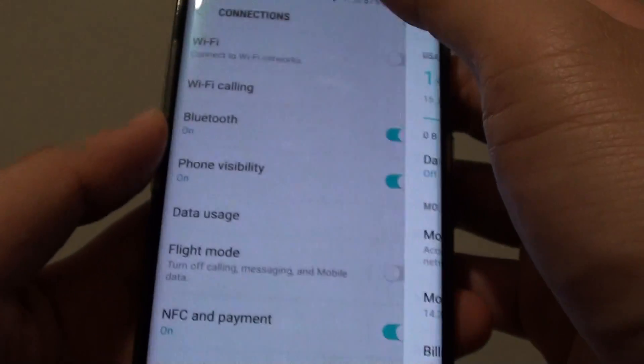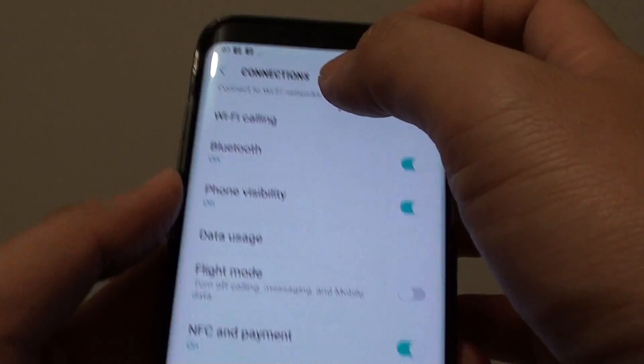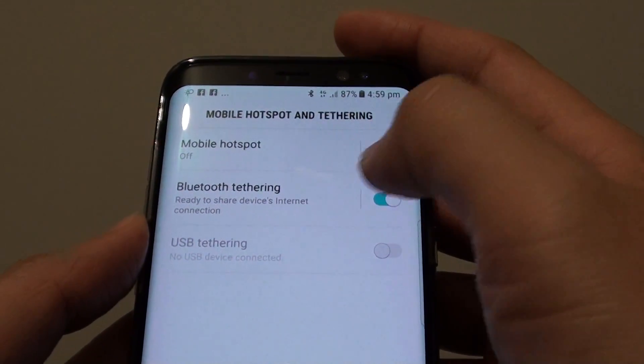Now once you have done that, go back and in the connections section, tap on mobile hotspot and tethering. Then tap on Bluetooth Tethering.